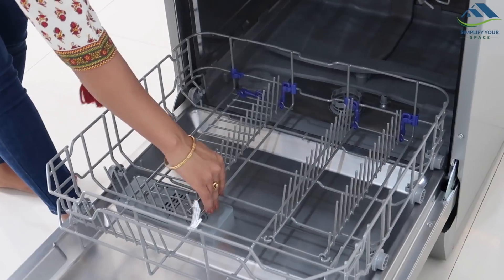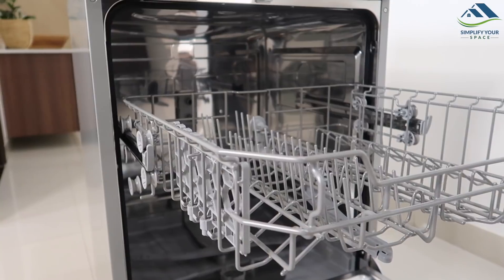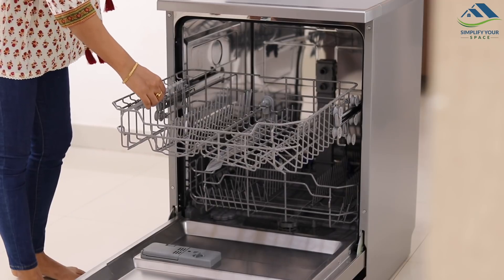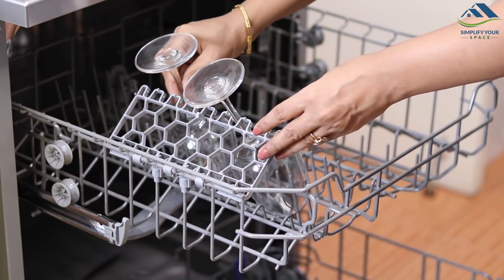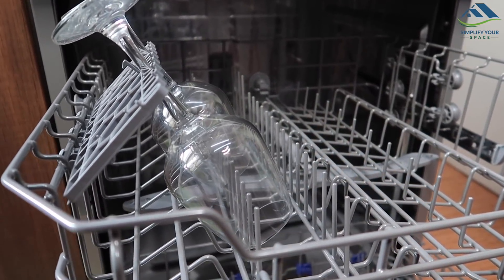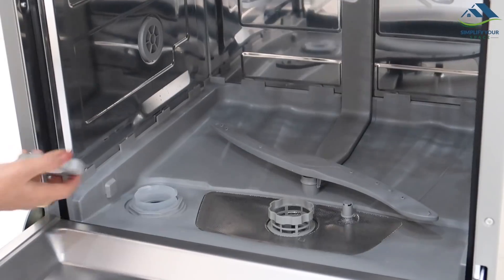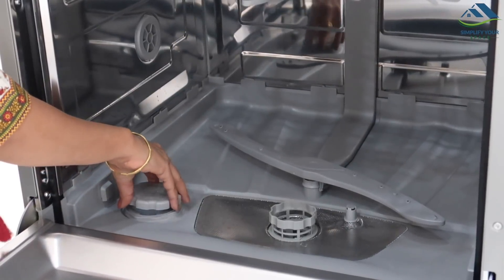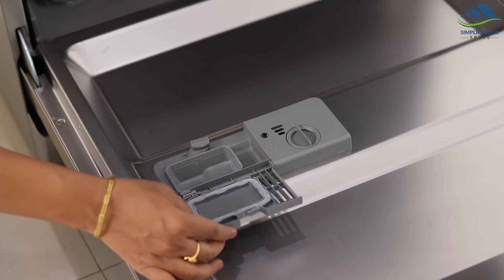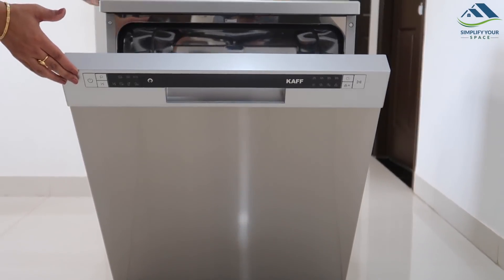Flexibility of space makes it convenient to load and unload. On the side, this attachment keeps stem glasses safe. Here at the bottom, this compartment is designed to keep the salt, which softens the water and improves the detergent's efficiency. Here on the door, there are two compartments — one for detergent and the other one for rinse aid. I will talk more about this later in the video.